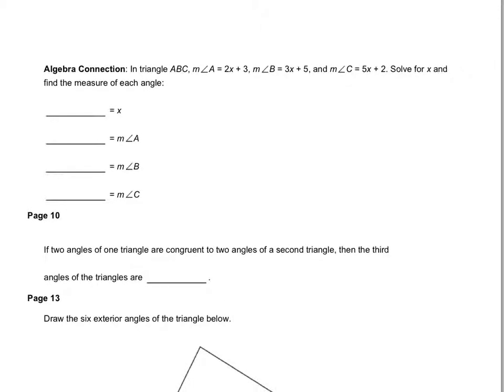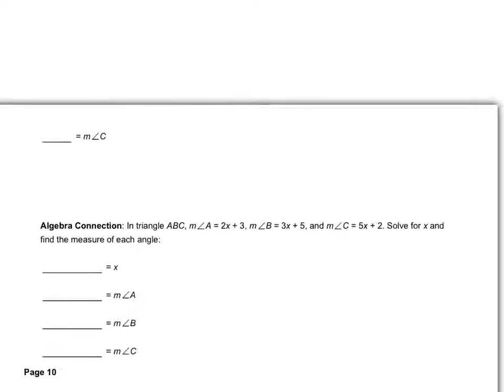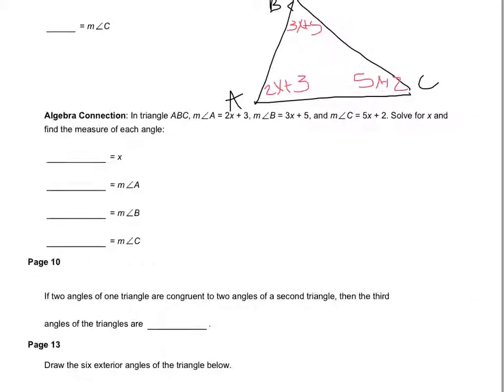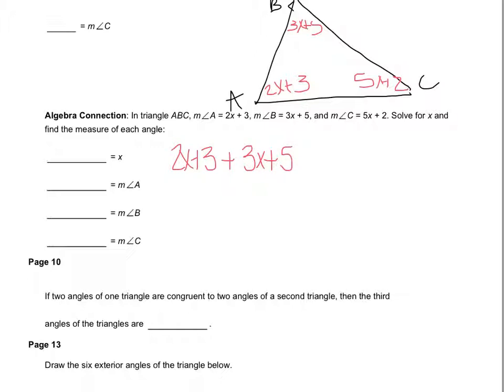The next one says triangle ABC, where the measure of angle A is 2x plus 3, the measure of angle B is 3x plus 5, and the measure of angle C is 5x plus 2. I know that all the angles of a triangle have to add up to 180, so I'll draw a picture. A is 2x plus 3, B is 3x plus 5, C is 5x plus 2, and together they add up to 180. So: 2x plus 3 plus 3x plus 5 plus 5x plus 2 must equal 180.